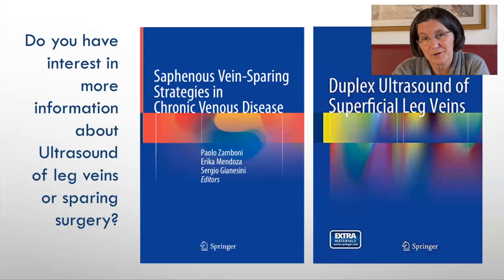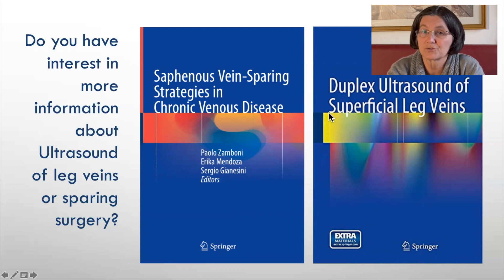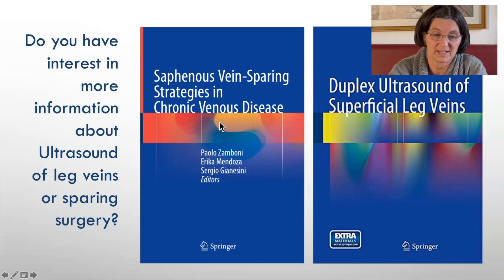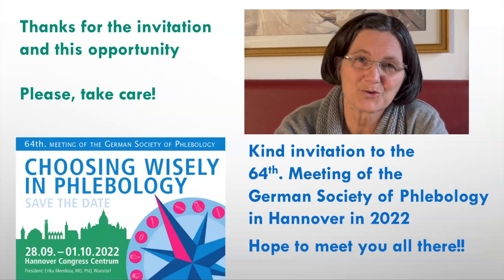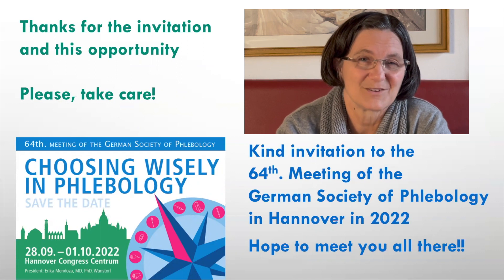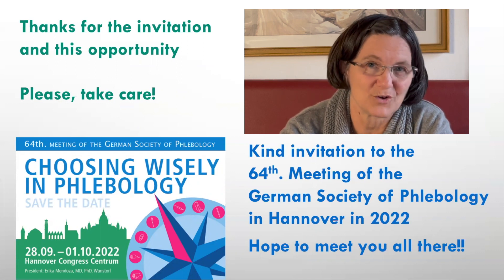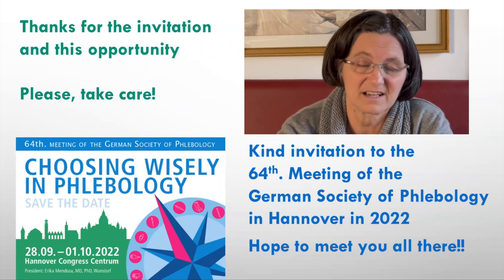The differentiation between terminal and preterminal valve function changes a lot in the treatment when applying CHIVA. For further information, there is a book on duplex ultrasound and a book on saphenous vein sparing strategies. Thank you for the invitation and the attention — I hope we will meet next year in Hanover, where I'm the president of the German Congress, which will also be international. Take care.